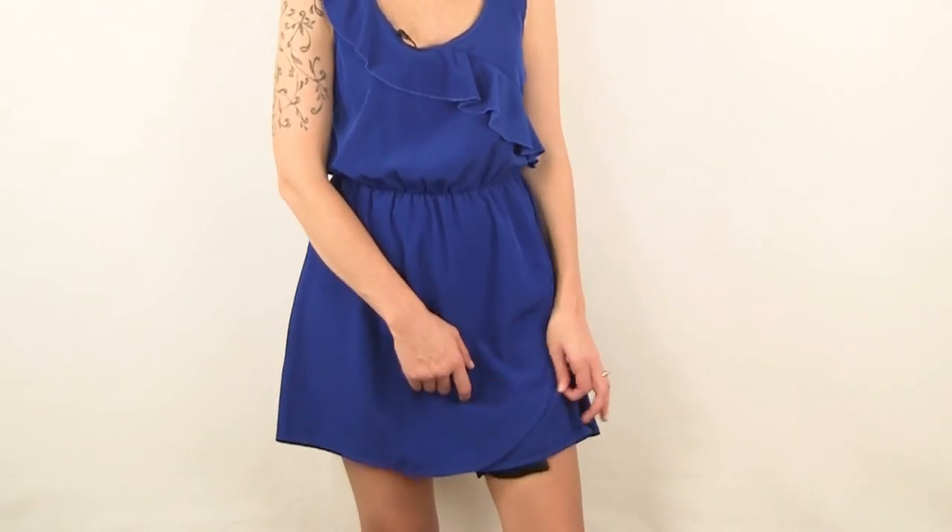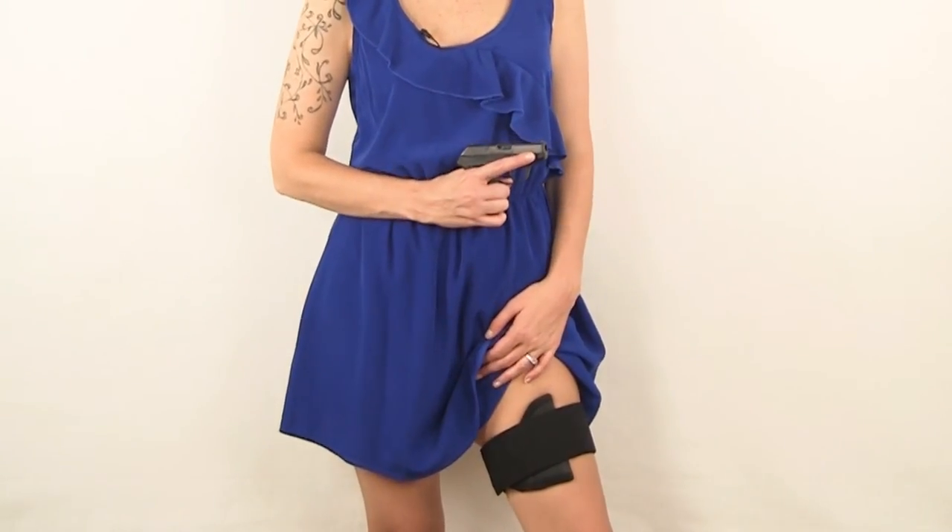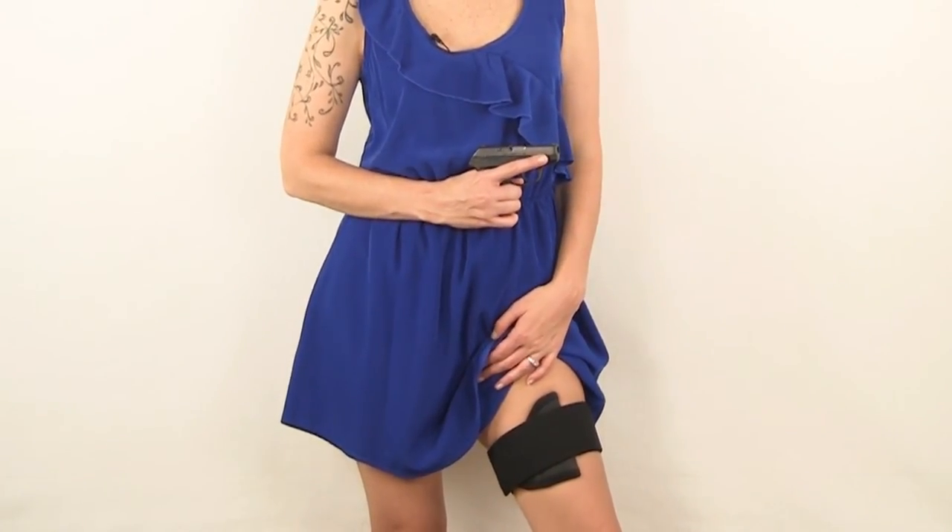The garter is perfect for when you feel like dressing up or for formal gatherings, and offers one more concealed carry option so you never leave home without your gun. Go to dress2carry.com and order yours today.